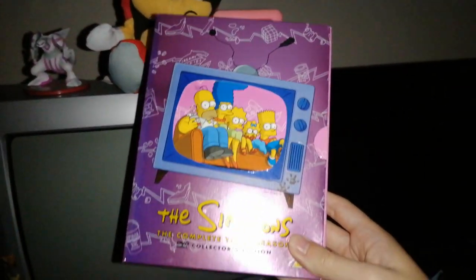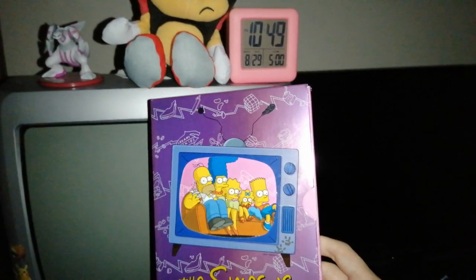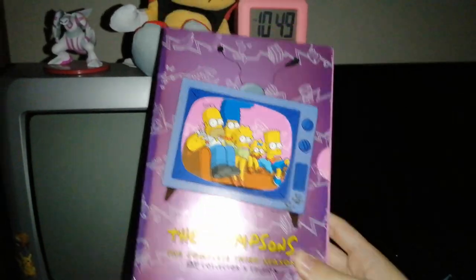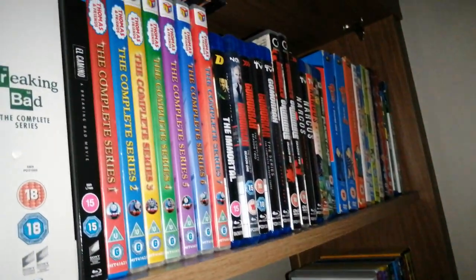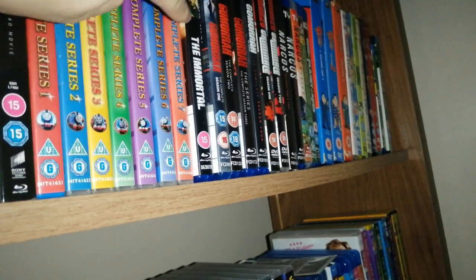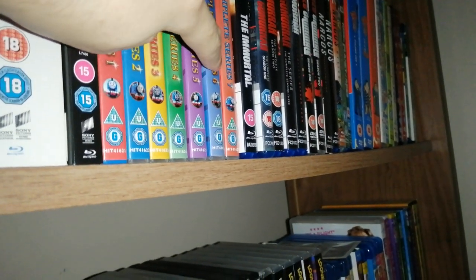I also like to watch DVDs on this. I'm currently watching Season 3 of The Simpsons — people call this the beginning of the golden age of The Simpsons. But also South Park and Thomas the Tank Engine as well.